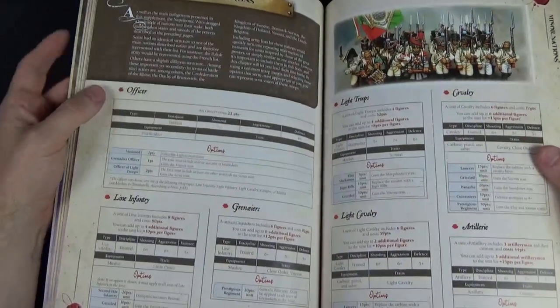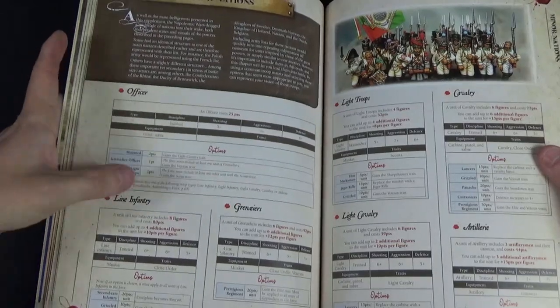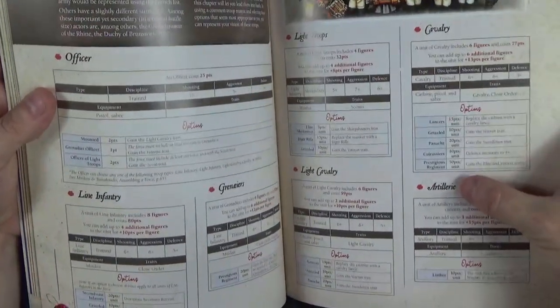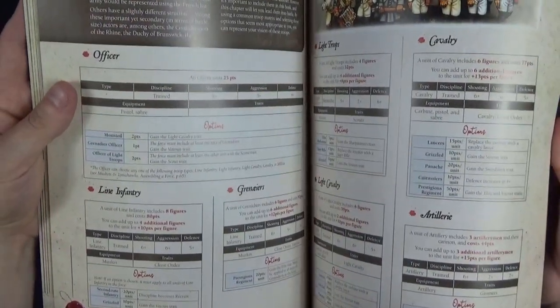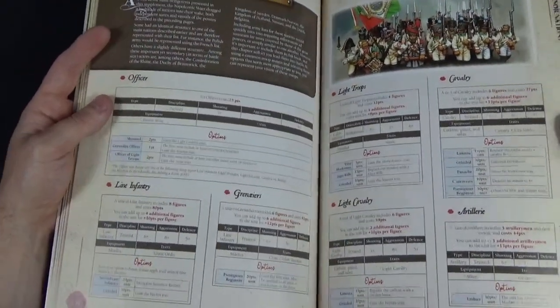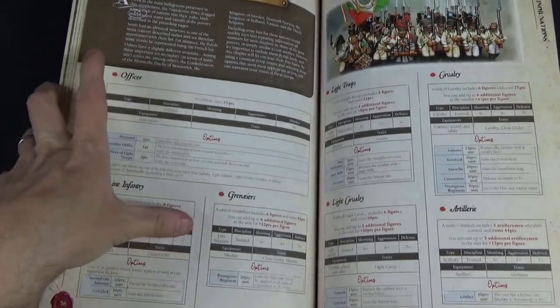At the end we get the minor nations list with a generic officer option, line infantry, grenadiers, light infantry, light cavalry, normal cavalry, and artillery. This covers nations like Bavaria, the Netherlands, and smaller German states. Some of the Italian troops shown would count as French because they fought in French armies in the French style. The format gives you a lot of freedom in building your force.